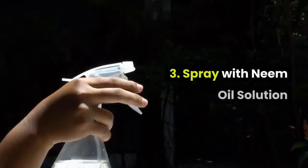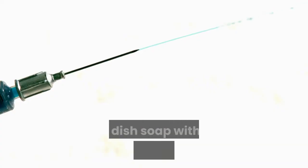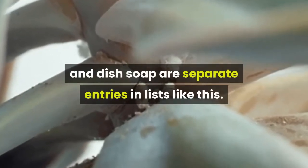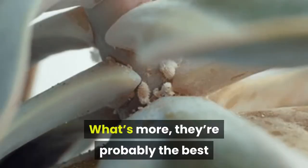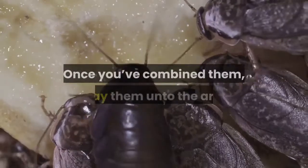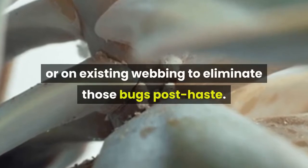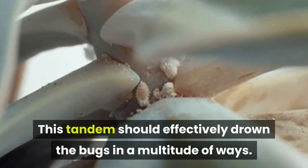3. Spray with a neem oil solution. Make a neem oil solution by mixing a squirt of dish soap with a tablespoon of neem oil. Neem oil and dish soap are sometimes listed as separate entries, but they're so much more effective when used in tandem — they're probably the best mix among the solutions here. Once you've combined them, spray onto the areas susceptible to mealybug infestations or on existing webbing to eliminate those bugs posthaste. This tandem should effectively drown the bugs in a multitude of ways.